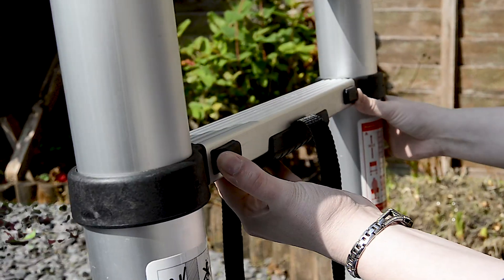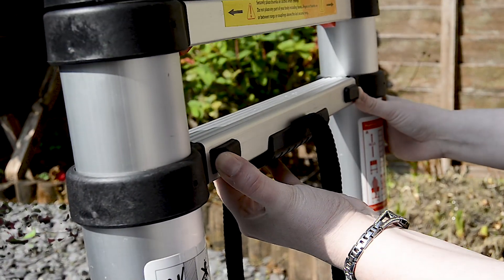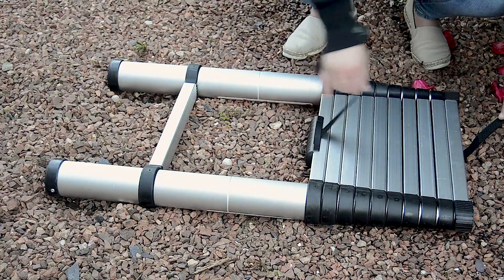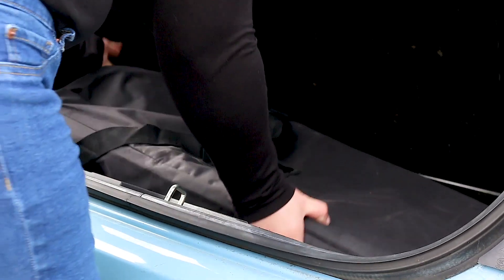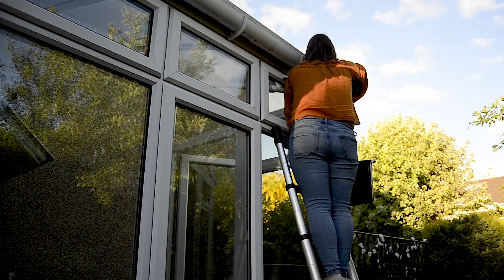It's so easy to use. Once down, secure the rungs with the safety strap and put it in its convenient carry bag for easy storage in the garage, in the cupboard under your stairs or in the boot of your car. It's easy to use and easy to store and has all the features of a normal ladder but with none of the hassle. Enjoy and thanks for watching.